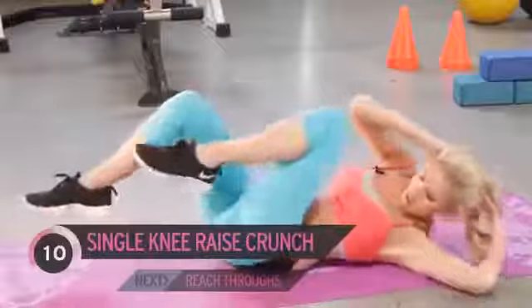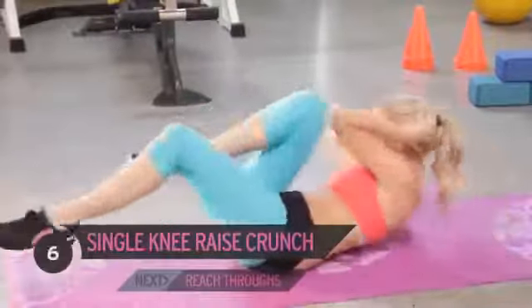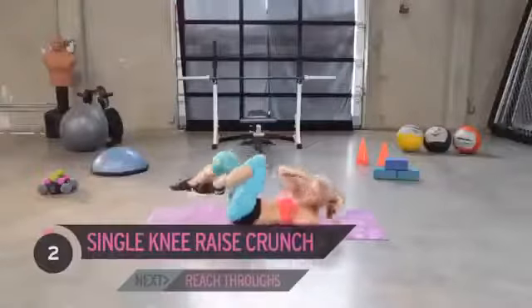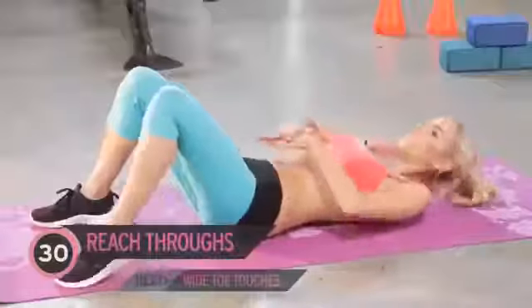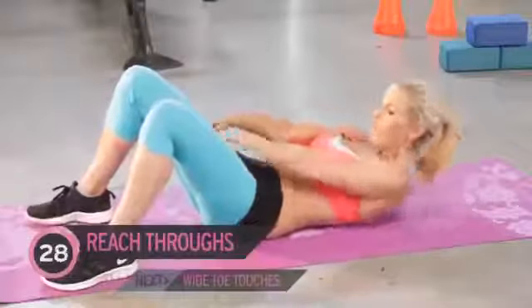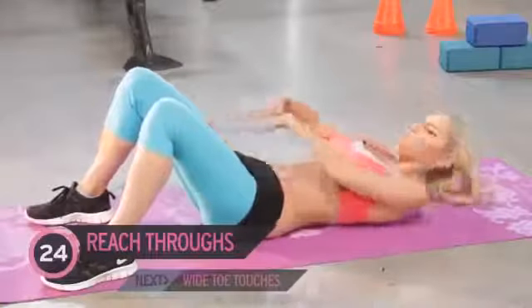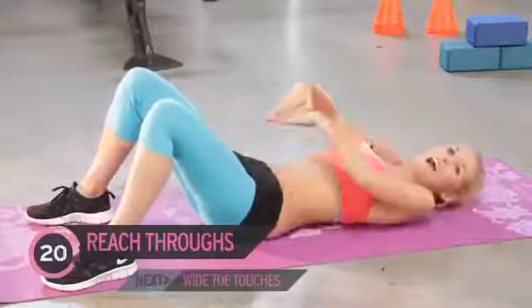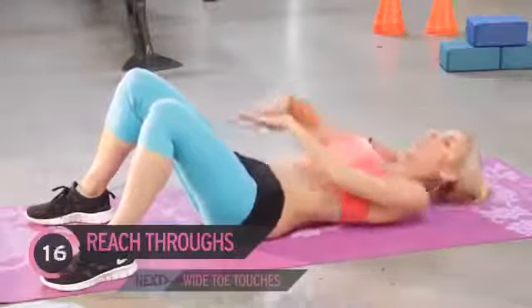Come on, keep pushing it. Remember, we've got six exercises, we're going to go through it all twice, and then we've got a great plank workout to finish. Let's go for those reach-throughs. Now, this exercise I always find is best to do after you've done one or two ab exercises already, because that's when you're going to really feel this one.